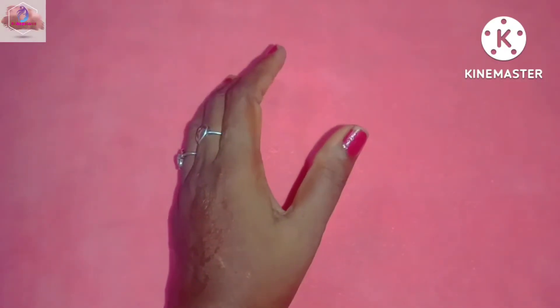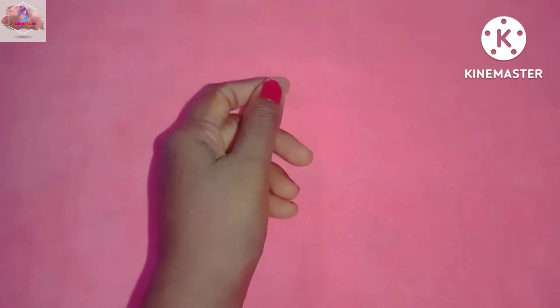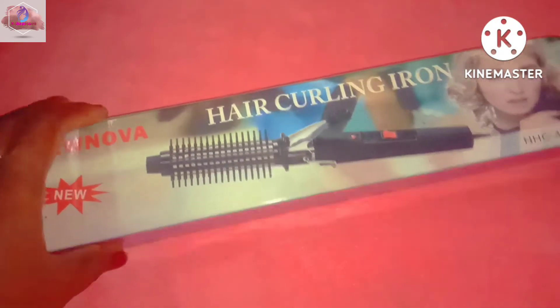Hi guys, welcome back to Nisha Passion channel. Now we will review our product order review.